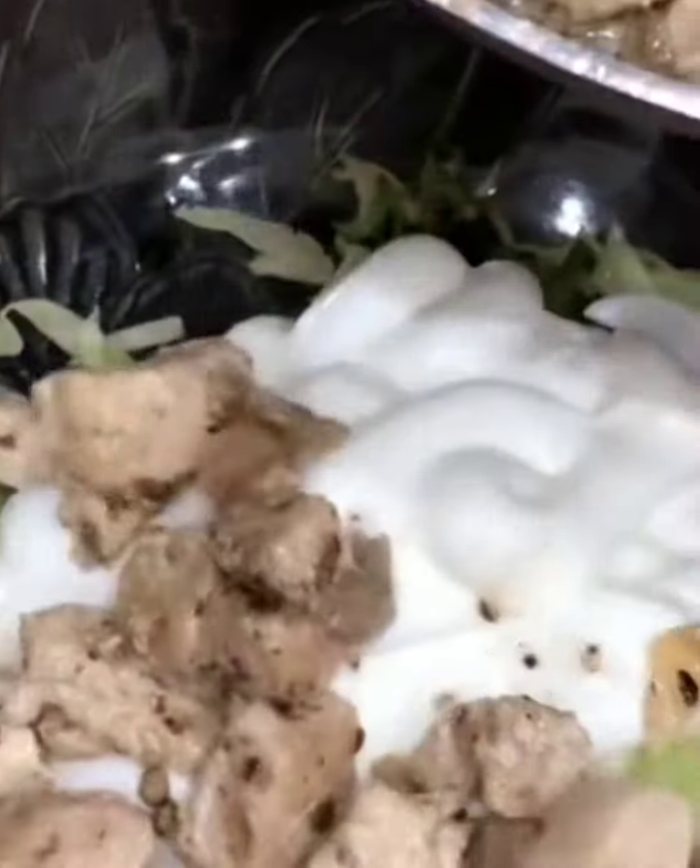To a separate bowl add coriander, lettuce, your mayonnaise and throw in the cooked chicken. Mix it around and set it aside.